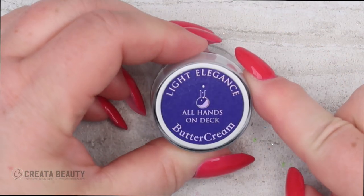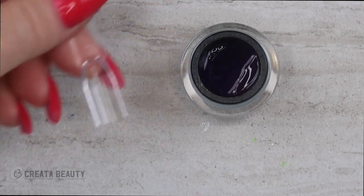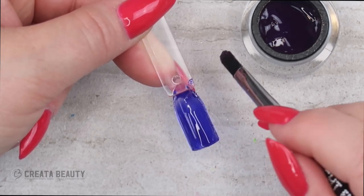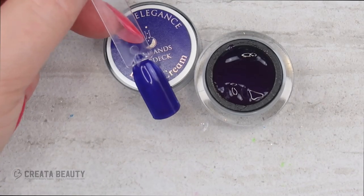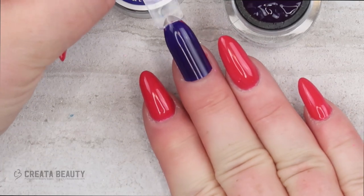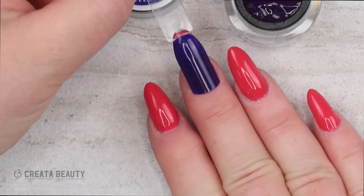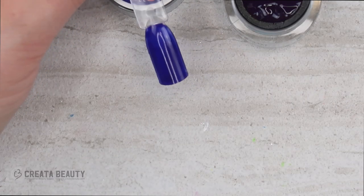Next color is called All Hands on Deck. It looks like either a purple or a blue — it's looking like a purple in the pot, but it's one of those colors where you can't tell. I think it's leaning more on the purple side, so I'll do this one in two thin layers. All Hands on Deck is very pretty — I'm not sure if it's a purple or a blue. It looks like an ink color, and depending on how the light hits it, you either see purple or blue. It's a little confusing as a summer color because it is quite dark.